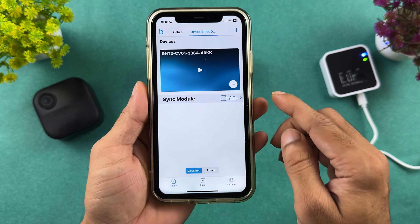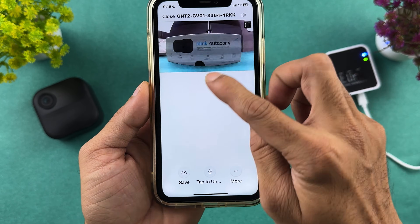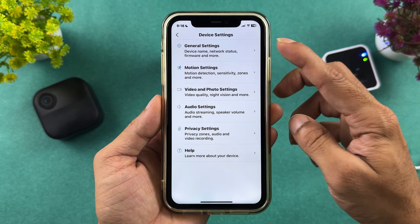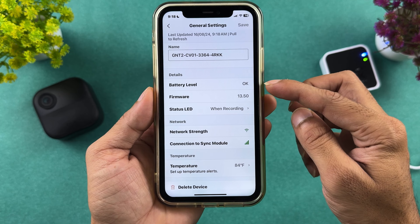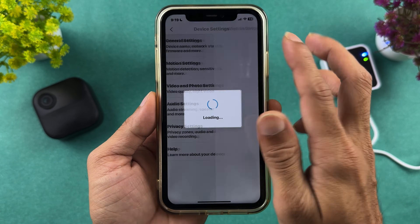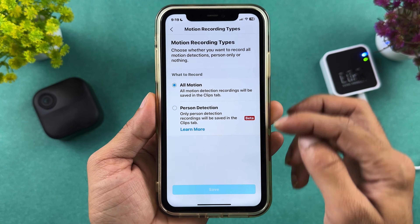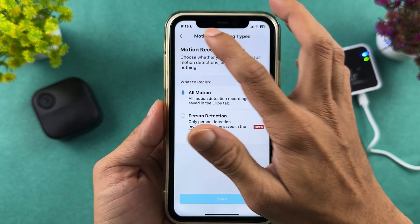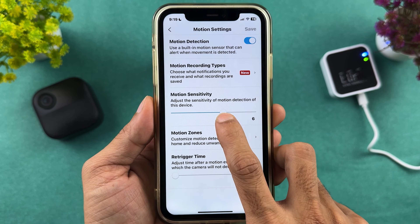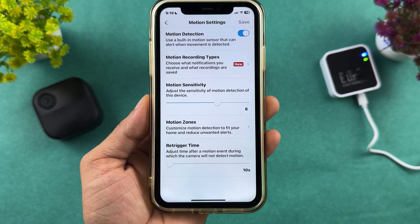Tap the play button to see live footage. For settings, tap more and go to device settings. In general settings, you can rename the camera, check battery level, firmware, status, and LED. Under motion settings, you can turn motion detection on or off, select motion recording type — all motion or person detection only — and set motion sensitivity from 1 to 9. You can also customize motion zones and set retrigger time.